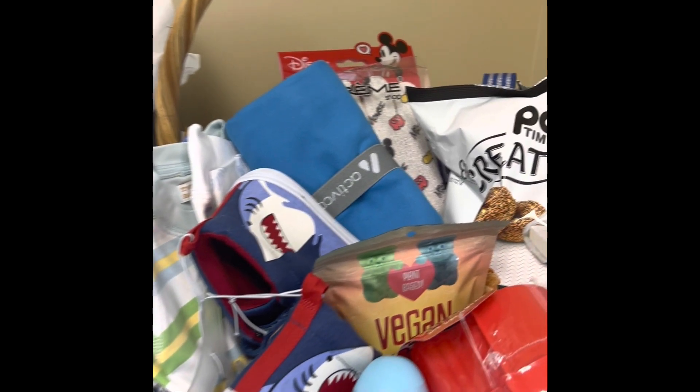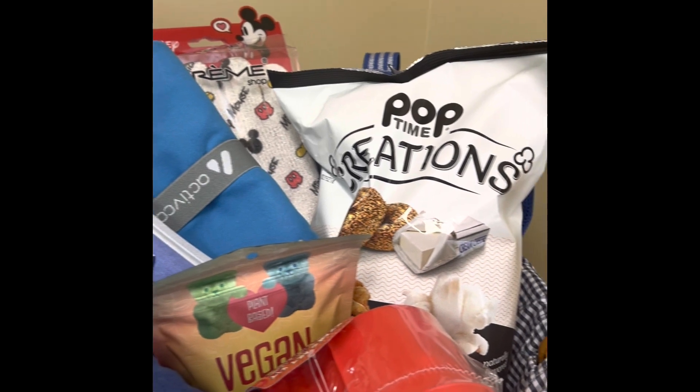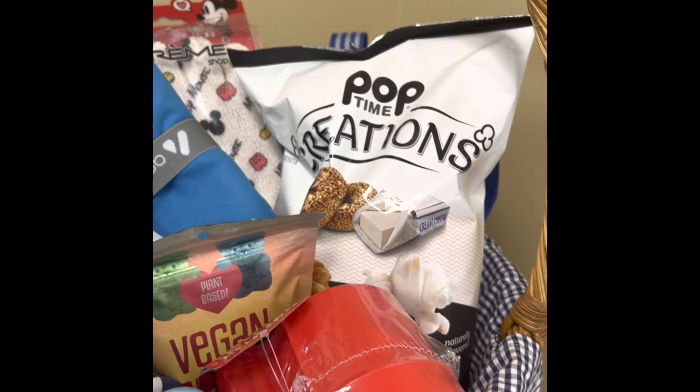These are my completed gifts. Thank you all for watching — if you like what you see please like, comment, and subscribe. Thank you for watching!